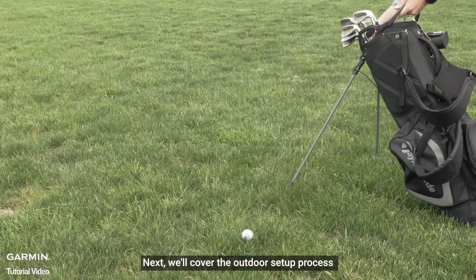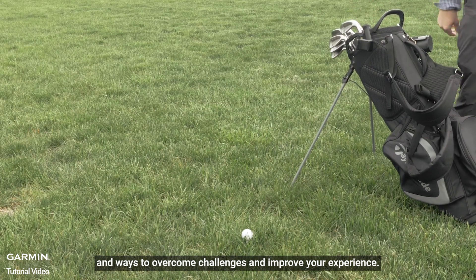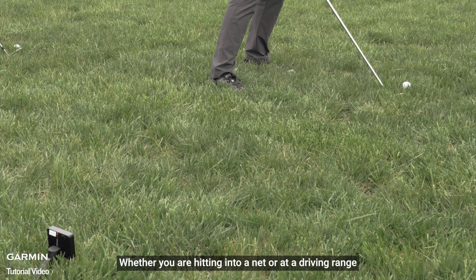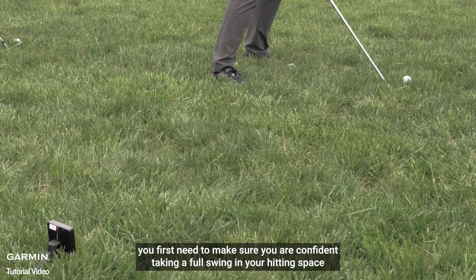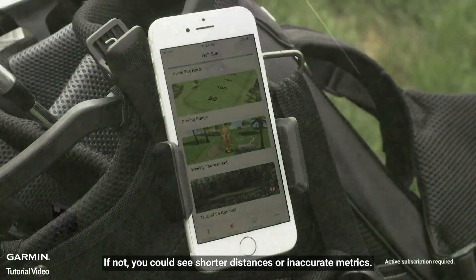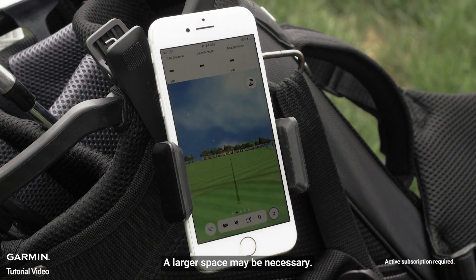Next, we'll cover the outdoor setup process and ways to overcome challenges and improve your experience. Whether you are hitting into a net or at a driving range, you first need to make sure you are confident taking a full swing in your hitting space. If not, you could see shorter distances or inaccurate metrics. A larger space may be necessary.